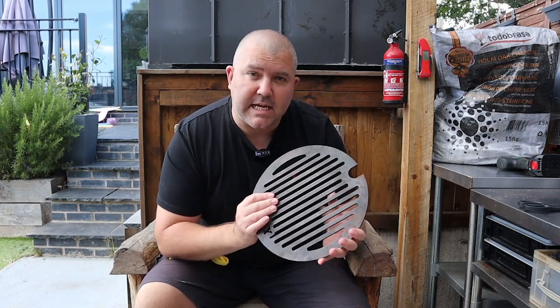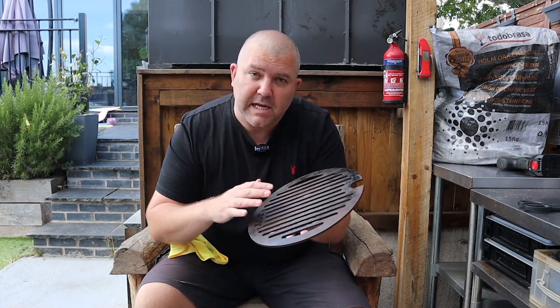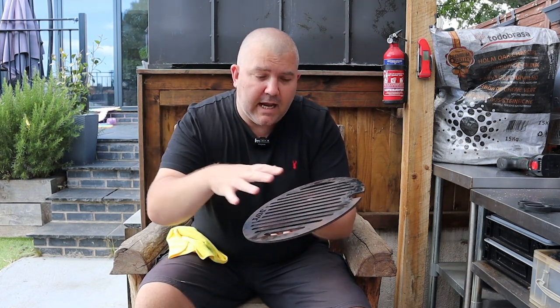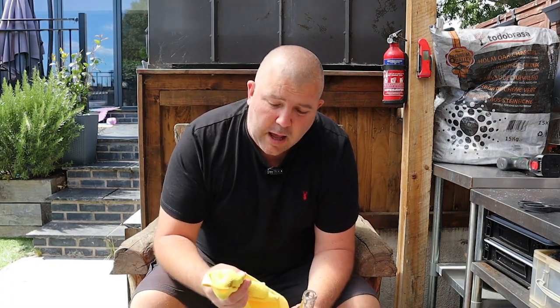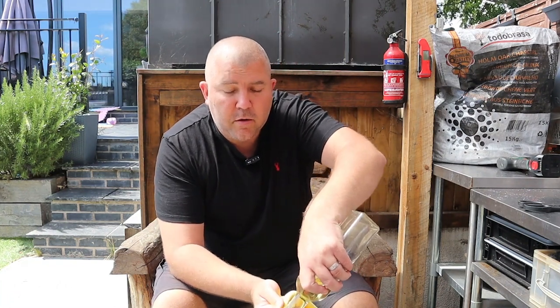This has now been cleaned and it's ready to season. Seasoning is pretty simple — just put a coat of oil on this, pop it in the oven at 250 degrees, and leave it there for about half an hour to 45 minutes. Then turn the oven off and let it cool inside the oven while the oven cools. Once it's cool, apply another coat of oil and do exactly the same again. Two coats of seasoning is what I'm happy with. When seasoning, you don't need a lot of oil — put some on a cloth and apply it — you want a really thin coating.